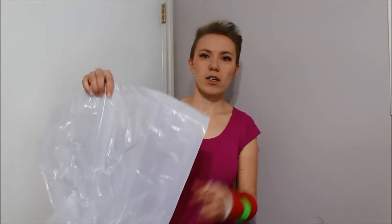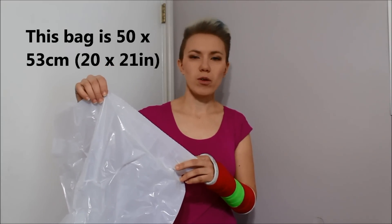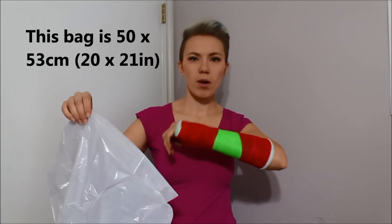Get yourself a standard size kitchen garbage bag. I found that smaller ones like grocery bags aren't quite big enough to get a good wrap around your cast.